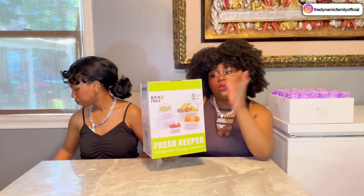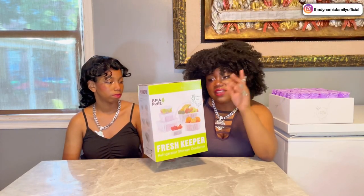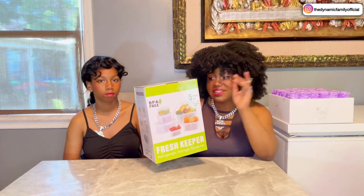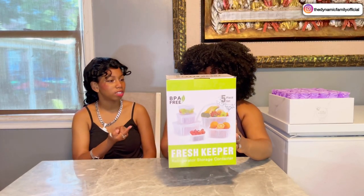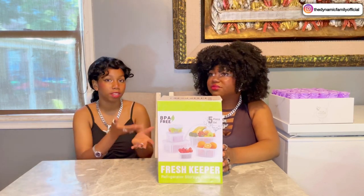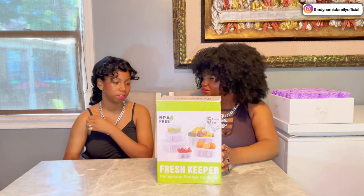On the side it says: wash before first use, dishwasher safe, microwave safe, temperature range from 20 to 120 Celsius. That's a lot. And it looks like you might be able to wash the fruits while they're in it, because you can see the holes. After we wash it for the first time, we can put the fruits in it — even if the fruits are dirty, you just rinse with the container instead of having to take everything out and then put it back inside.